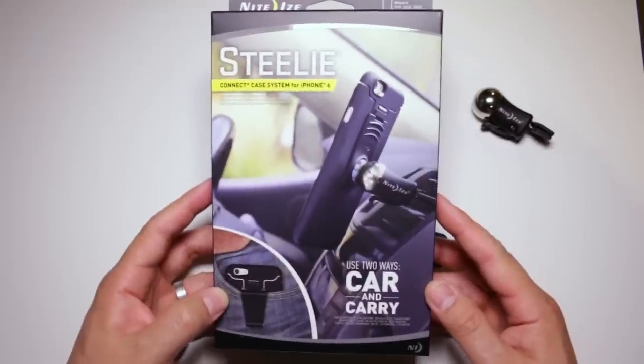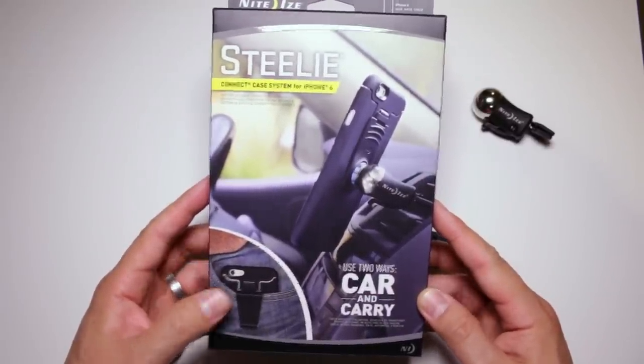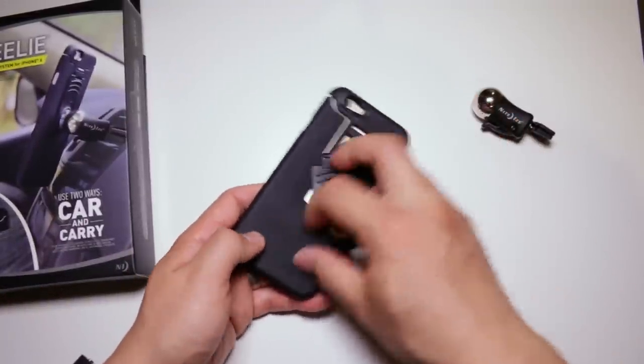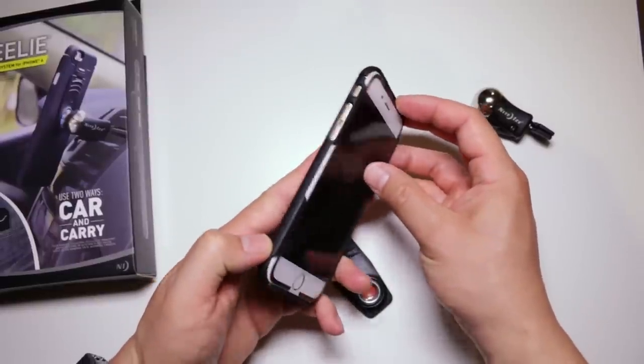The Connect Case System is a modular accessory that allows you to easily mount your iPhone in any car without having to stick something permanently to that car. The case itself allows you to switch between the magnetic phone socket and a belt clip, but we do have to say that it doesn't offer a lot of protection for your iPhone.